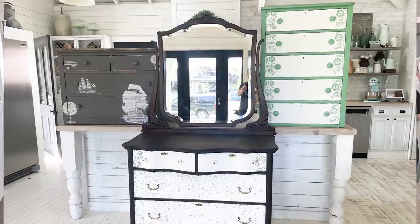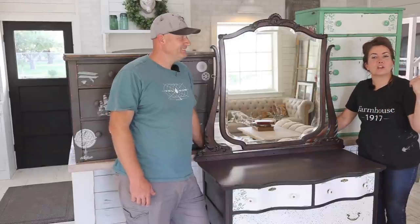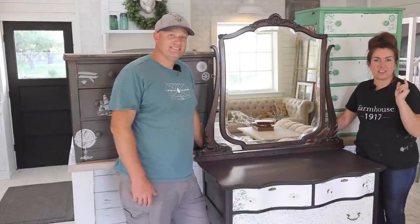Today we're going to be finishing up three Trash to Treasure Waste Not Wednesday ideas that we started live. We're going to include all the steps so you know how to create these three dressers.